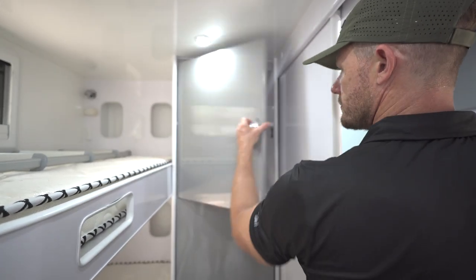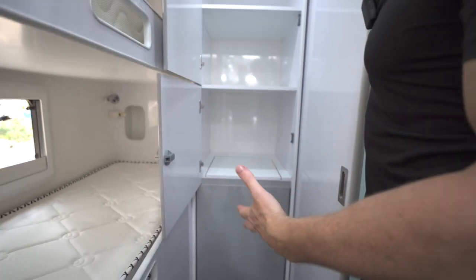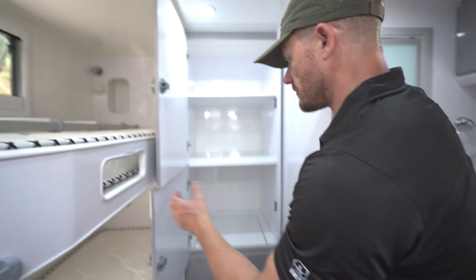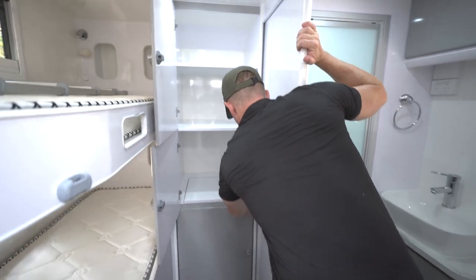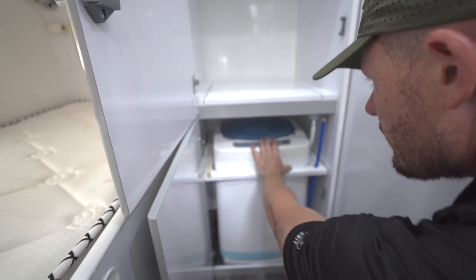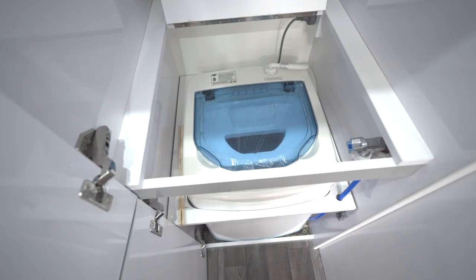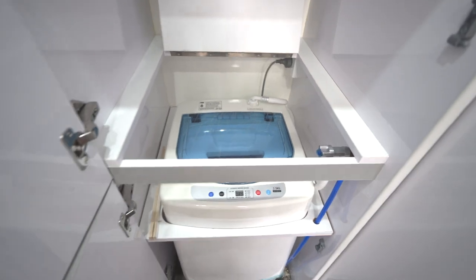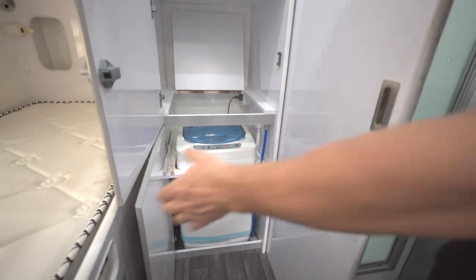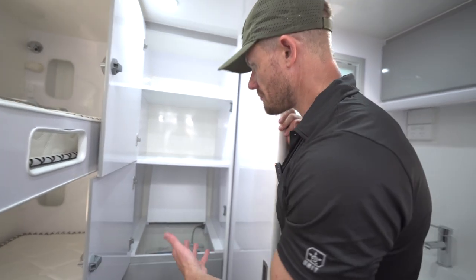There's quite a bit of storage up here — that's massive. If you wanted to take a whole set of clothes, towels, you're going to fit a hell of a lot of stuff in there. Down here we have a little washing machine — it's a little top loader tucked away in there. That's pretty handy if you've got kids dirtying all their clothes all the time — whack it in there and clean it.